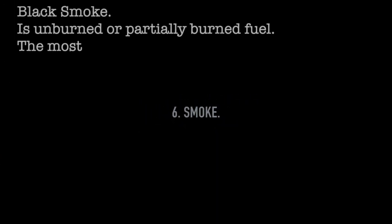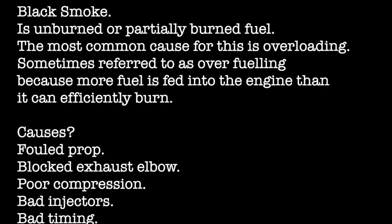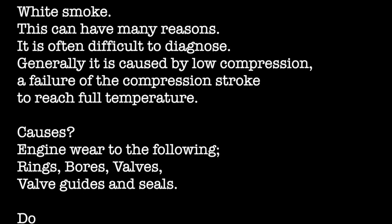Let's look at smoke. Black smoke is unburned or partially burned fuel. The most common cause is overloading, sometimes referred to as over-fueling, because more fuel is fed into the engine than can efficiently burn. The causes can be a failed prop, a blocked exhaust elbow, poor compression from a badly worn engine, bad injectors that are not clean or not adjusted correctly, or it can be the injector timing — all of these need to be looked at.